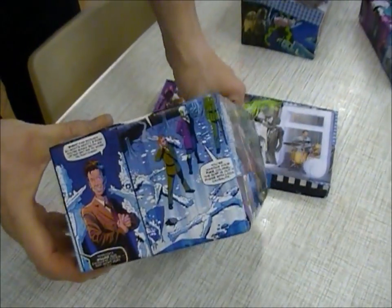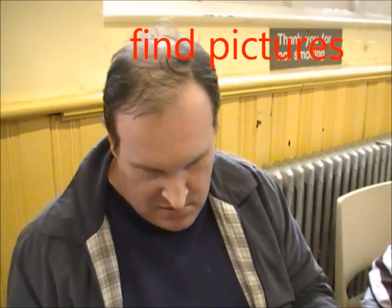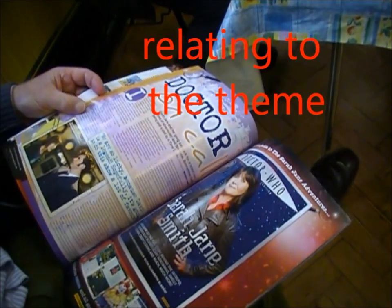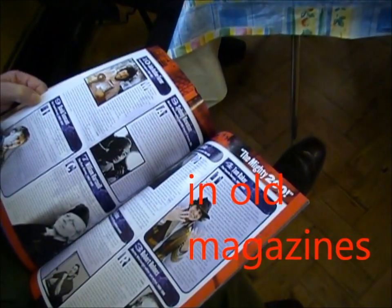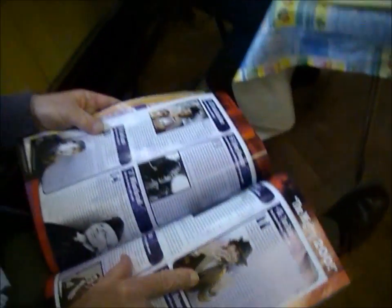Then you need to find pictures relating to your theme. It's better to sort of pick them out of old magazines. You can usually find them round the club — plenty of magazines and practically everything, so you won't be short of material.